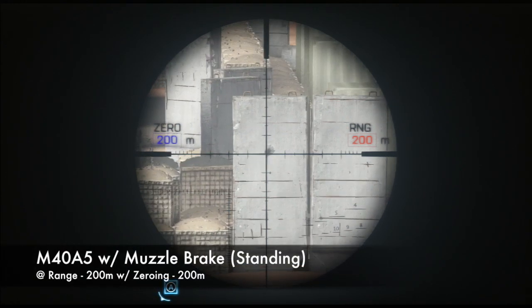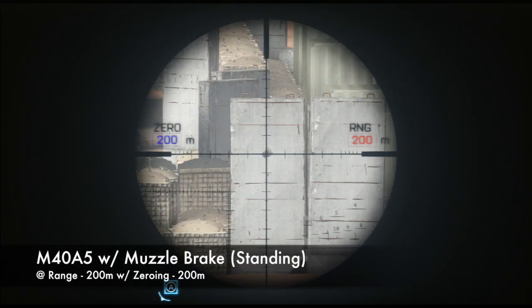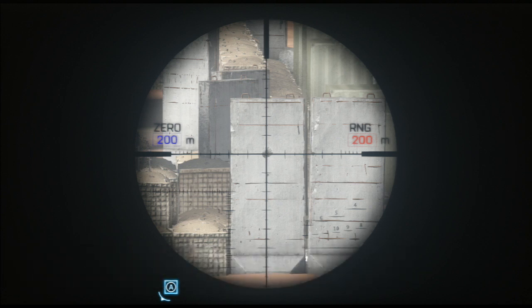The next shot will test to see if the muzzle brake causes any deviation. I took this shot from a standing position so the bipod wouldn't affect the accuracy, and we could truly see if the muzzle brake causes any deviation at all. And as you can see, it also lands in the center of the crosshairs, so the muzzle brake doesn't seem to affect at least the first shot of the bolt-action rifles. We're going to test the muzzle brake again, firing faster, later on in the video.